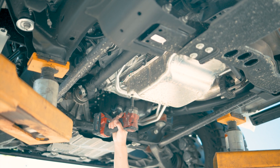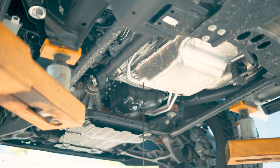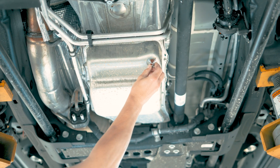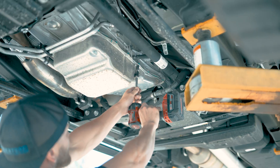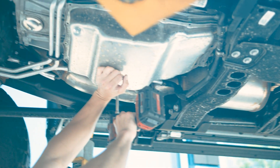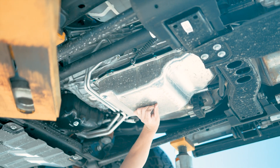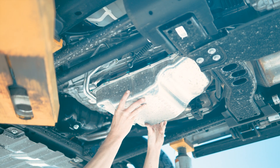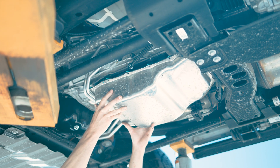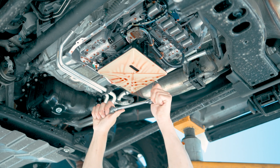To drain the stock pan, I usually pull the check plug to get most of the fluid out, but it's going to drain only to a certain level. To actually drain the stock pan, you have to pull the pan. The internal filter has two 8mm bolts holding it in. You've got to remove those and then basically just crack it and let it leak out that way.